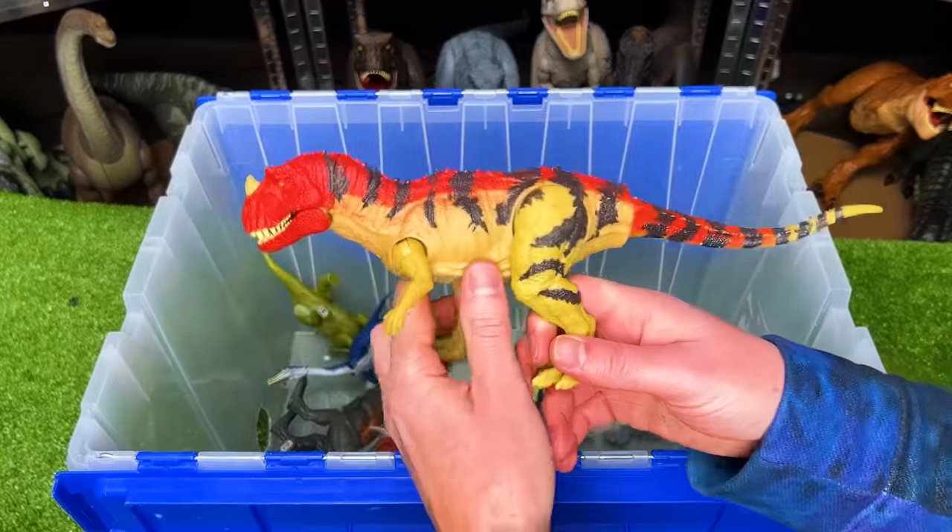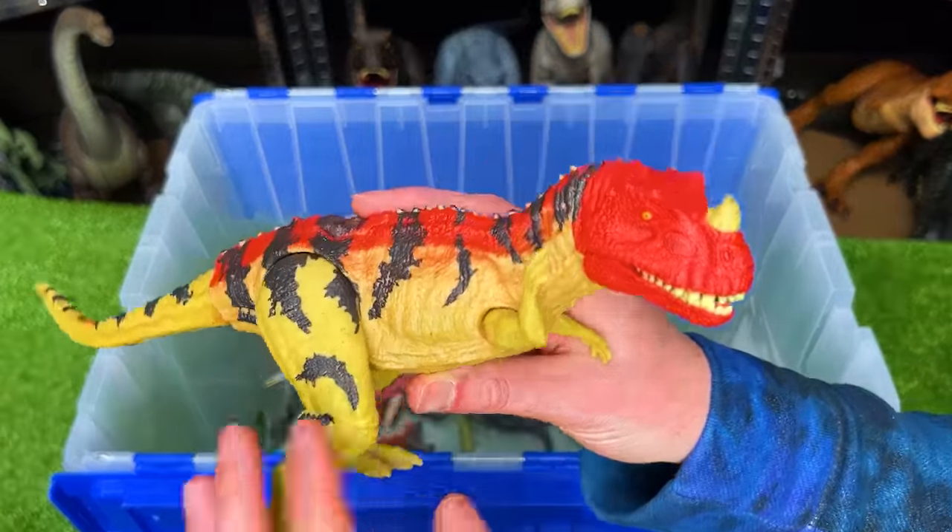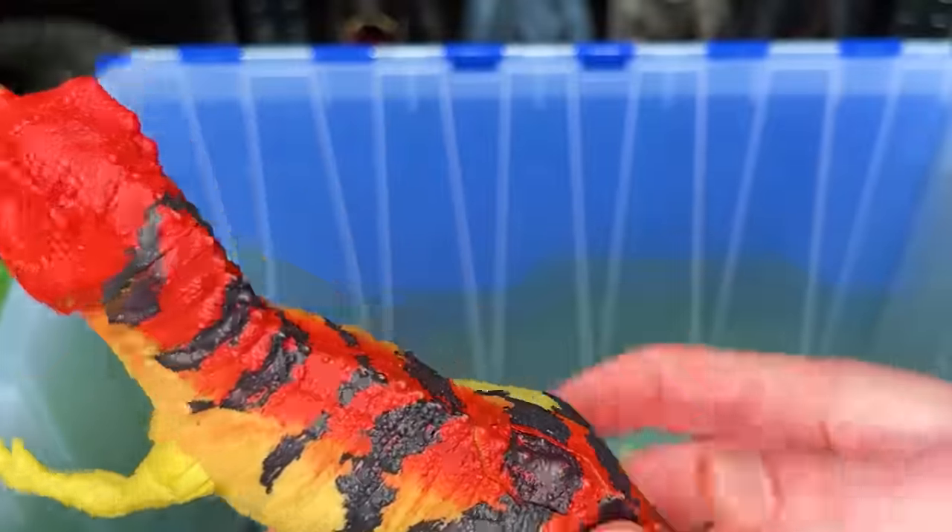Next up, we've got another classic Ceratosaurus figure. This one has the yellow, black and red coloring.